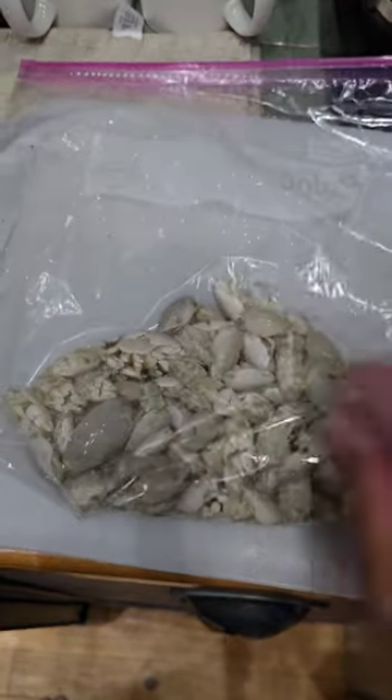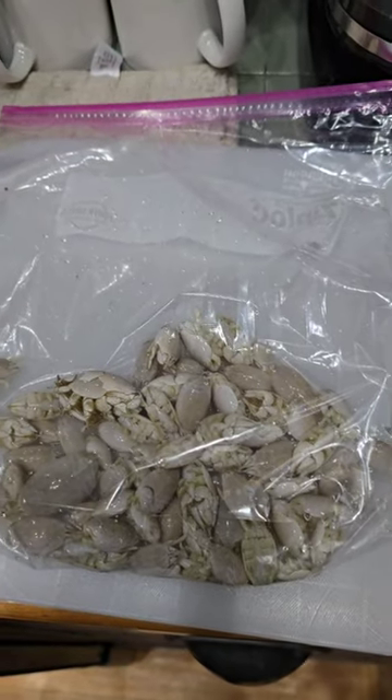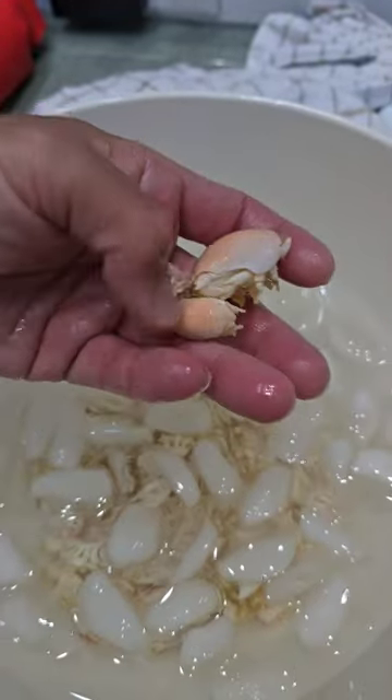This is today's sand flea haul. Going to be blanching them so we can preserve them for bait. And after the blanching process, here's these guys ready to be used for bait in the future.